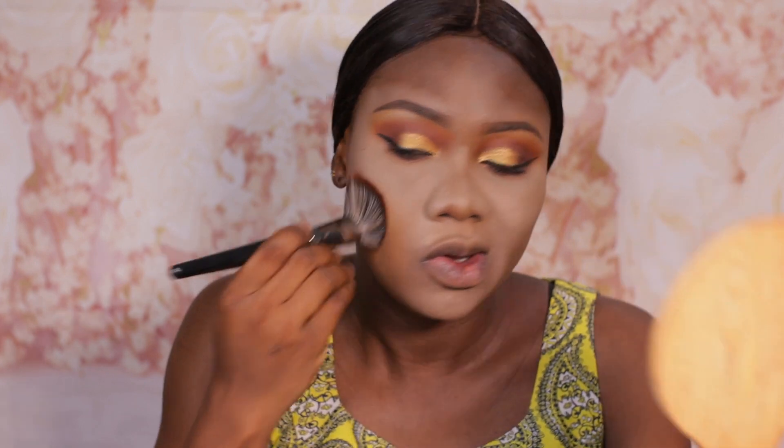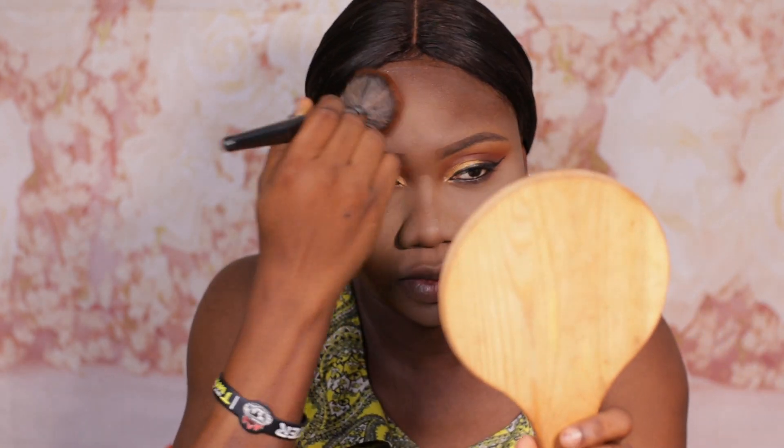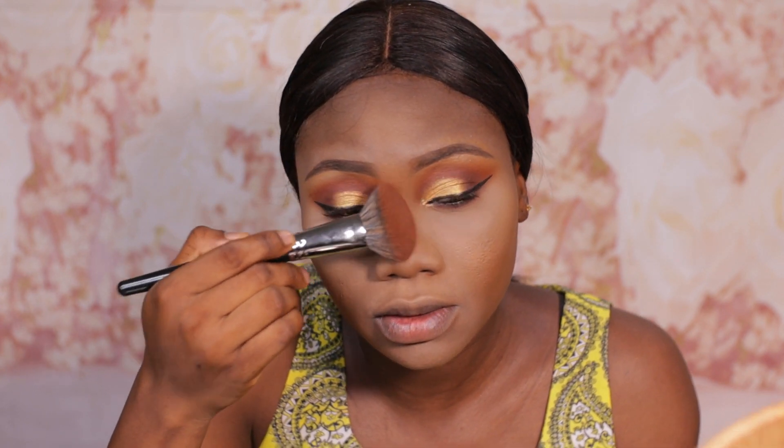I'm going to be using my Morphe E58 brush and my Garumi Brown Skin powder in the shade Coco to set all over my face. Next we're going to contour.